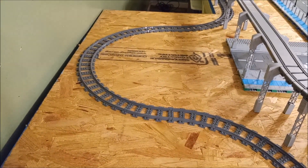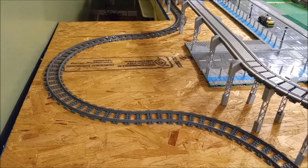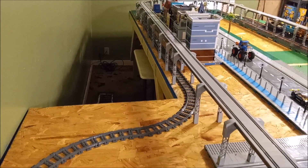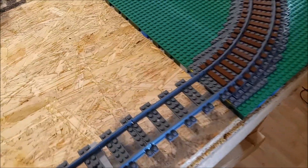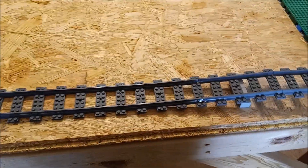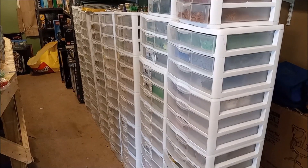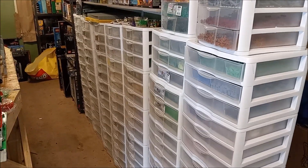We'll worry about that when we get to it - not quite ready to start the mountain yet but before too long we might just do that. I've got a lot of ballasting left to do on the back side underneath the elevated line going through here, and all these curves, and coming down through here as well. That's what I bought all those half base plates for. It's not as fun as building new sets, so I build new sets instead.